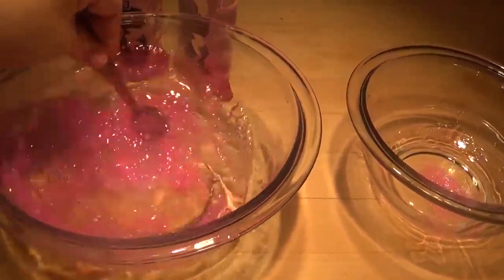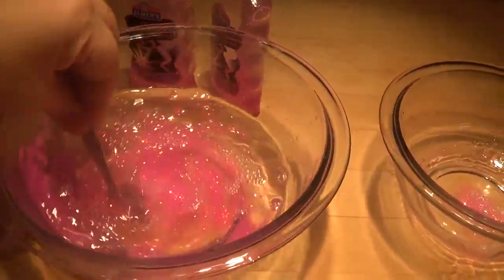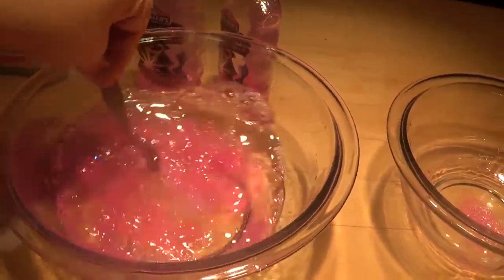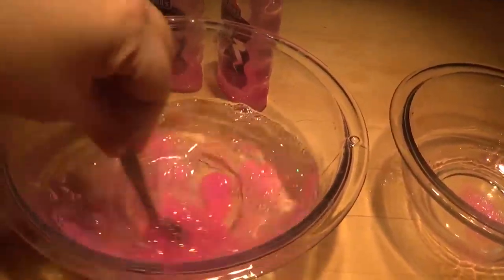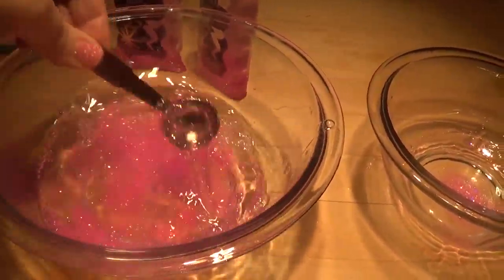Just keep mixing it up, mixing it up. Just keep stirring it — I hope I have enough glue in here.